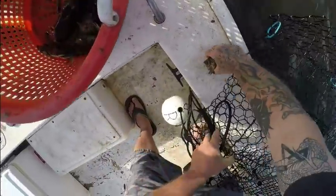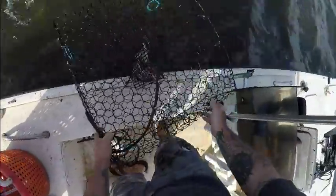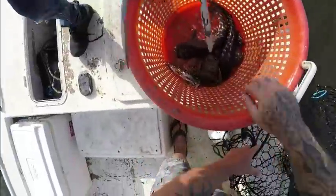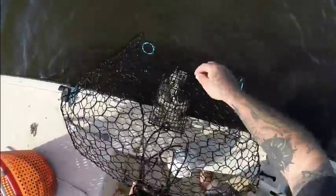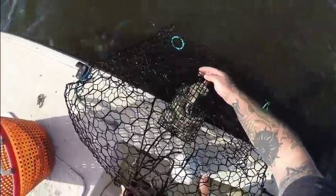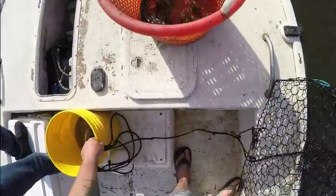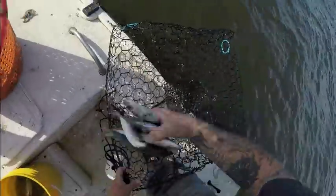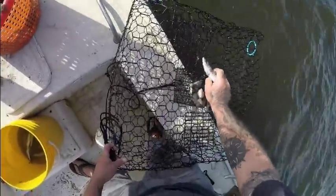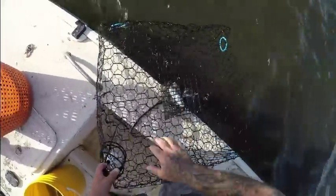Check out this shell — that one's crazy looking, I'll keep it. Give me some more bait, babe — hand me the bucket of bait. We are going to get this sorted out. Catfish in the traps — that's pretty crazy! I'm going to rebait it with some cigar minnows.